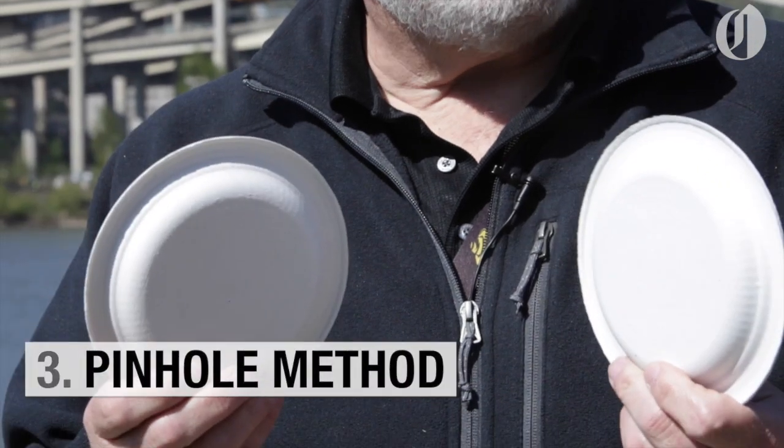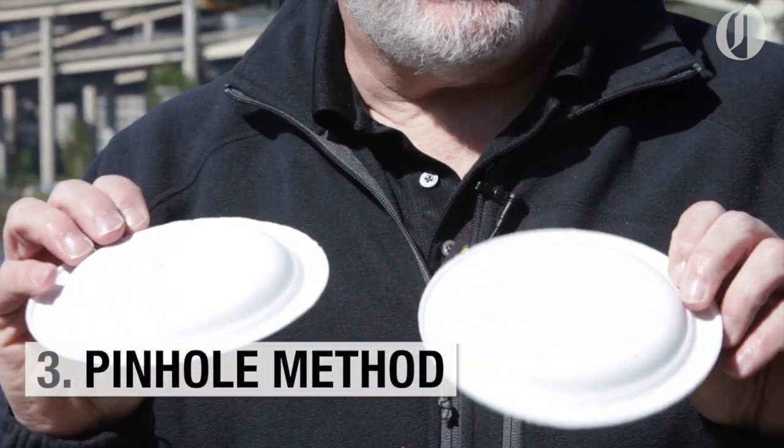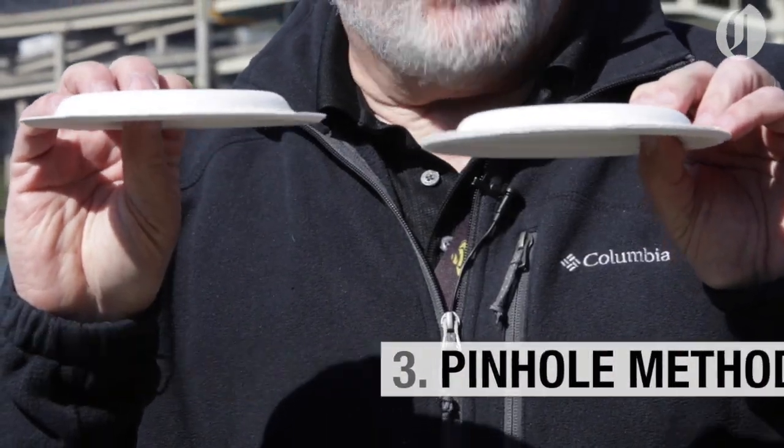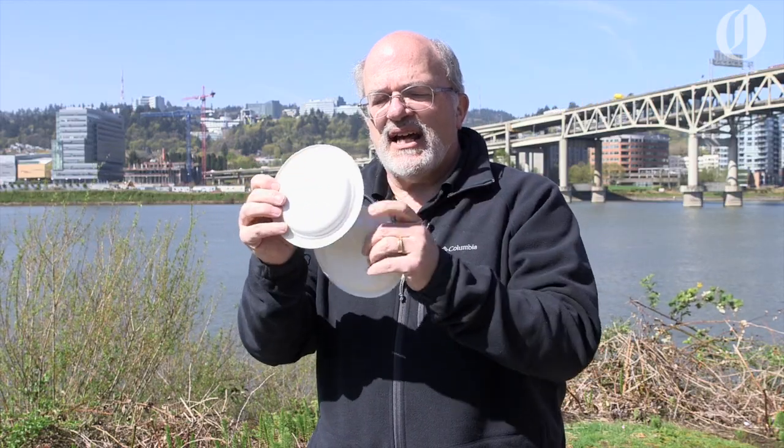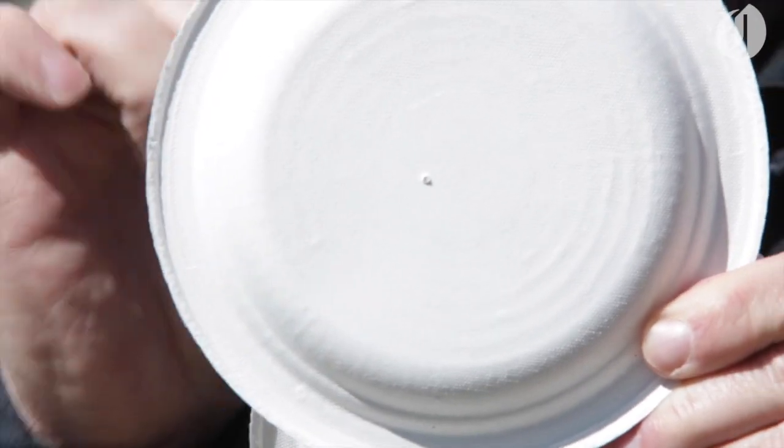Sunglasses will not work and it's dangerous. This is perhaps one of my favorites: you get two rigid paper plates — one is blank, the other one has a small pinhole.